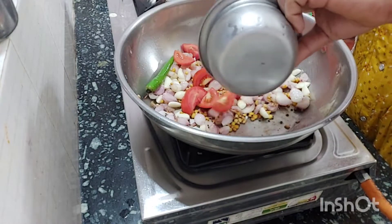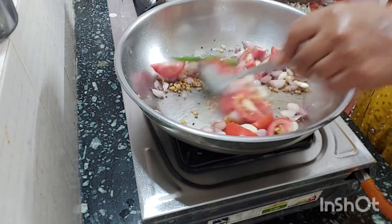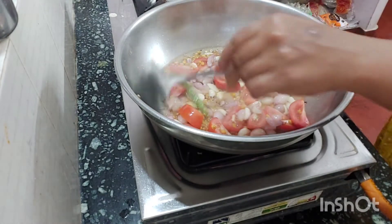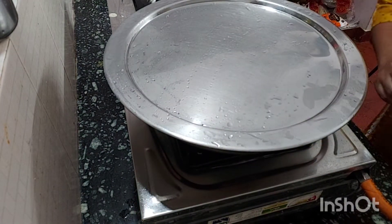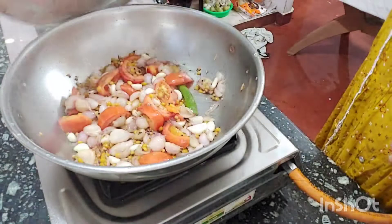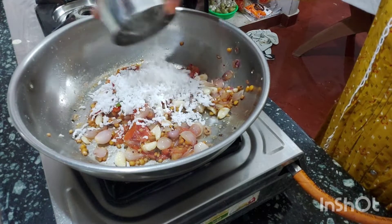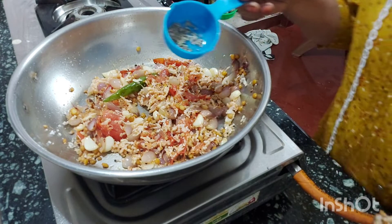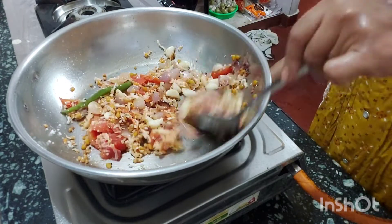We have to mix it together. We can make it in about 3 minutes. It looks nice — we will see it in 5 minutes. We will put a color in the water. It will get a nice color, like from rice.